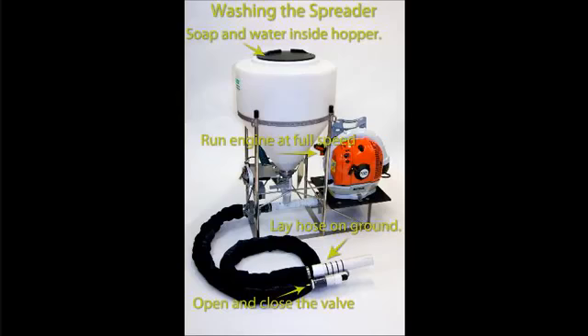Step 2: Lay the delivery hose on the ground. This will allow the soap and water to flow out the end of the delivery hose.